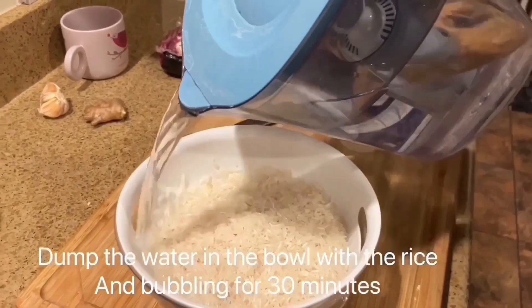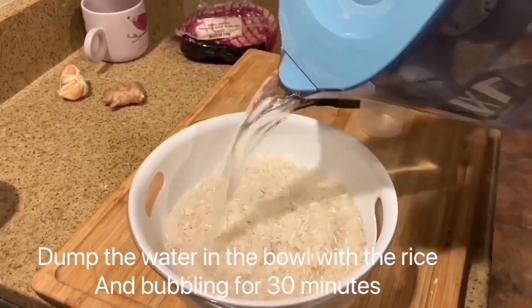Dump the water in the bowl with the rice and let it soak for 30 minutes.